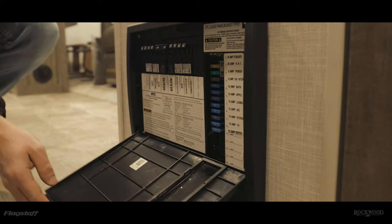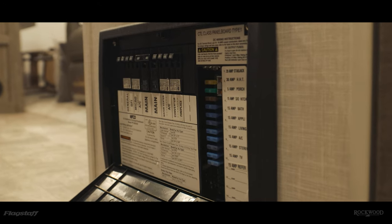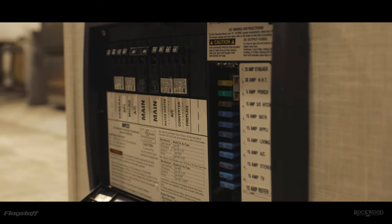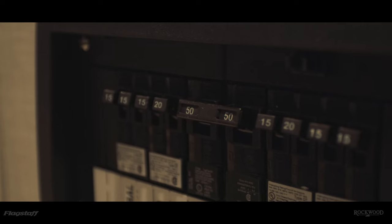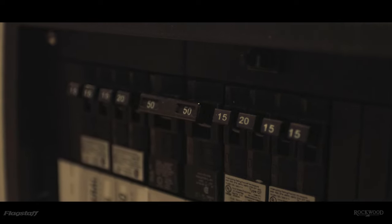So if something on the 120 volt side is not working, the first thing you want to do is go to your converter and check all of your breakers. Each circuit has its own breaker, and you'll see that they'll be flipped to the off position if tripped — just flip it back on. There's also a main breaker that will turn 120 volt electricity off to the entire RV if that gets tripped, so you want to turn that back on as well.